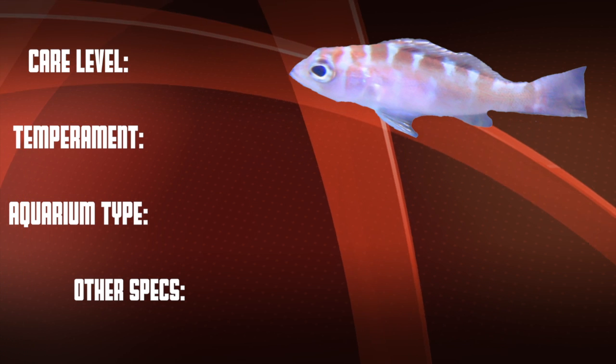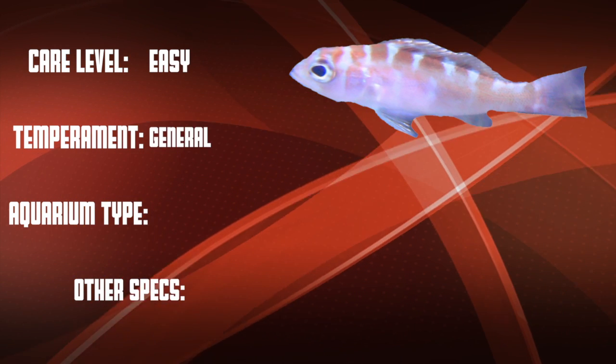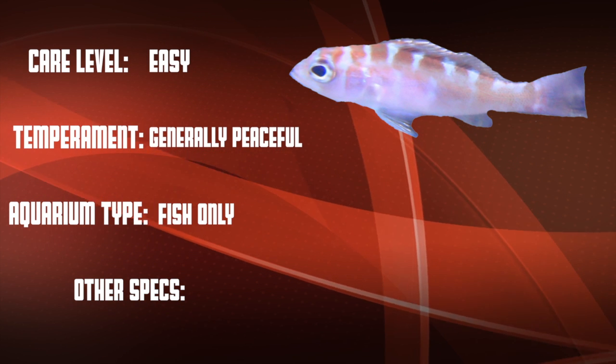Okay, so let's go over our checklist. This is an easy care level fish that is generally peaceful. They work well in both fish-only and reef tanks.